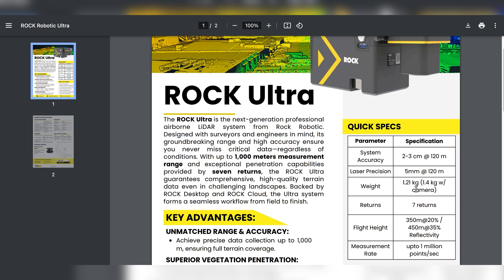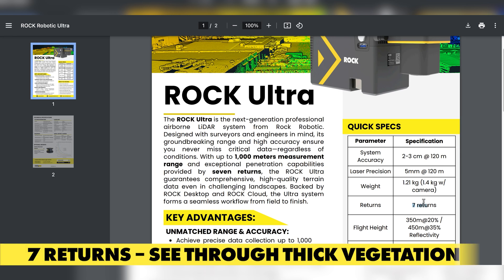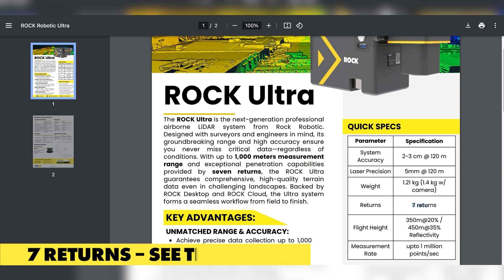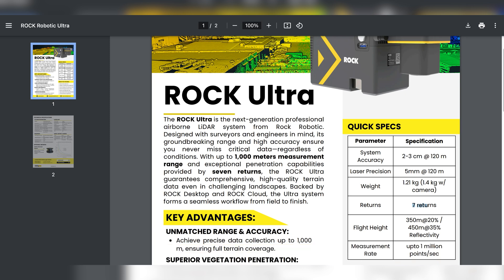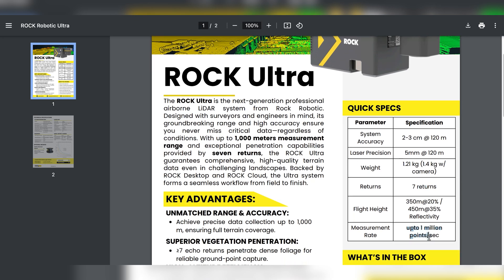It's only 1.21 kilograms, or 1.4 kilograms with the 26 megapixel camera. We also have a 45 megapixel camera that comes with it. And seven returns — this thing is a beast. When it comes to thick vegetation, it's going to see right down to the bare earth, almost guaranteed. Flying high, flying fast, getting up to a million points a second, all pointed at the ground — seven returns, up to 1,000 meters range.